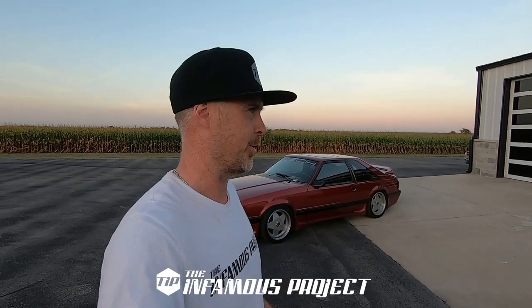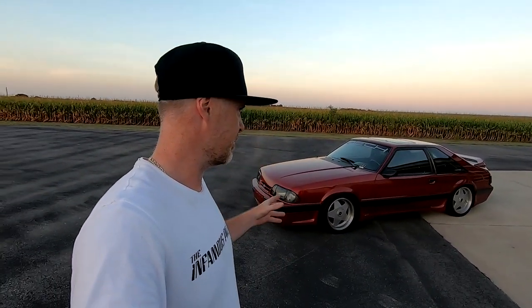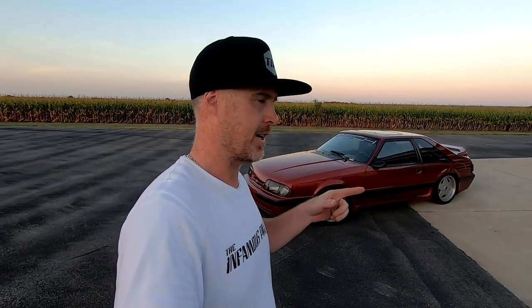What's up guys and welcome back to the Infamous Project. This is kind of an impromptu video — I was moving some cars around and was just about to park Strawberry back into the shop when I had an idea to come up with this little video about what to do and what not to do with your Fox Body.